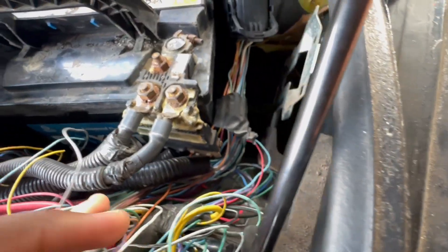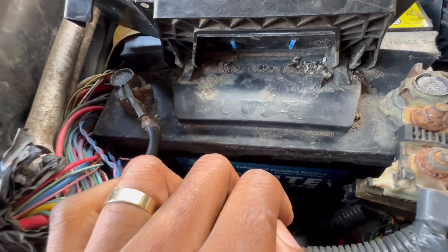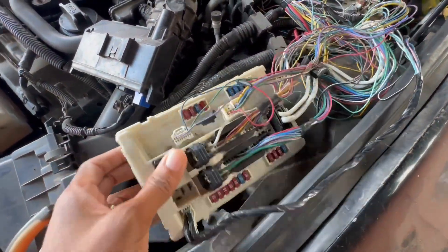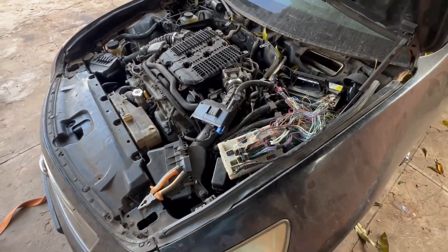You can see my IPDM is just right there. I believe the issue with this vehicle is with the IPDM, so I'll have to check this wiring properly and make sure there's no problem — but for sure I have to check the IPDM.